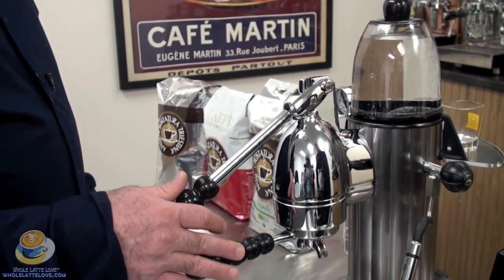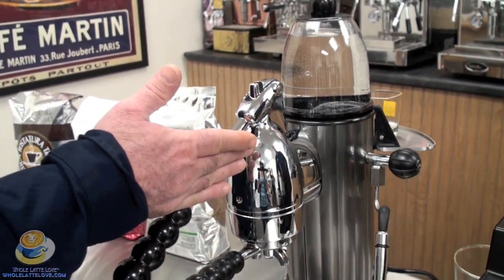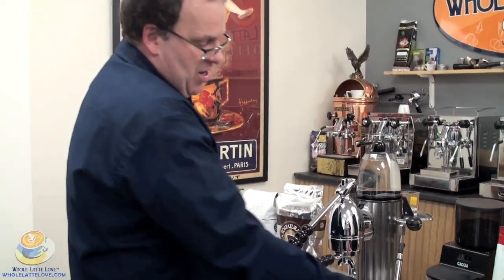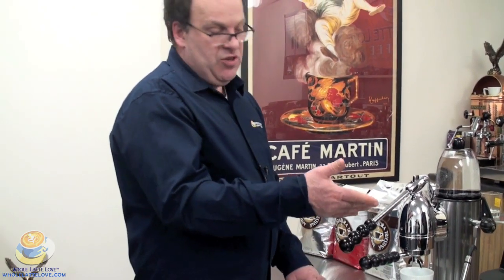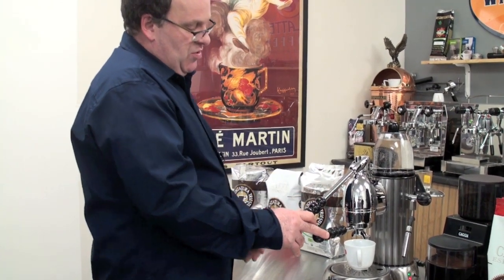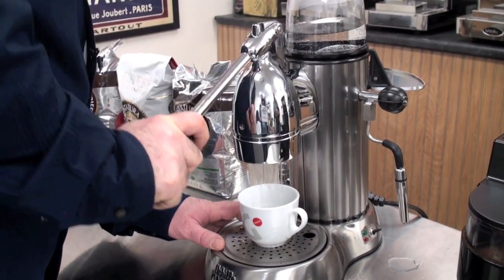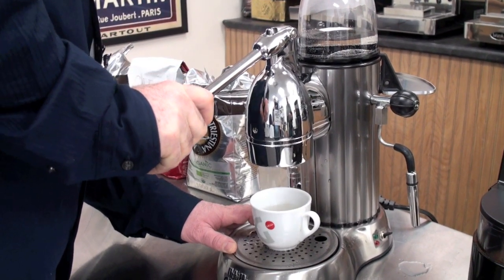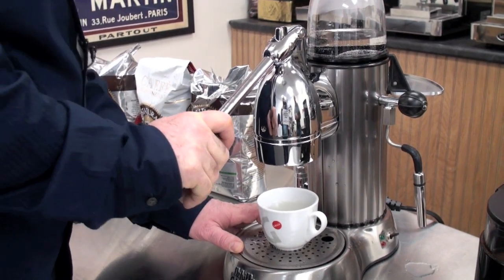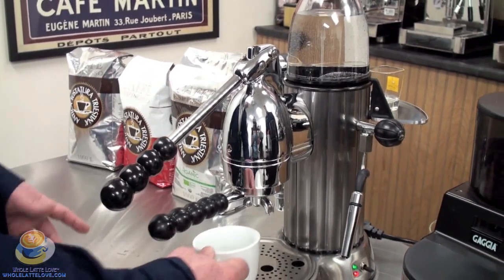Like any heat exchange machine, before pulling a shot — especially if the machine has been sitting for a long period of time — you'll want to do what's called a cooling flush. If the machine has been on a while, the water in the heat exchanger is probably hotter than you want for optimal brew temperature. Simply lift the lever handle and push it down, and you'll get some water out of the group head. That flushes the overly hot water from the heat exchanger, it reloads with fresh water, and then you can go ahead and brew your shot.